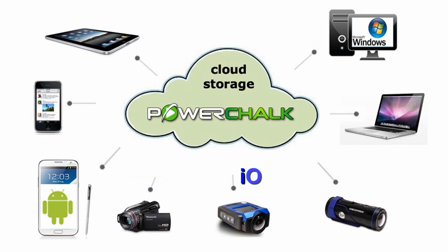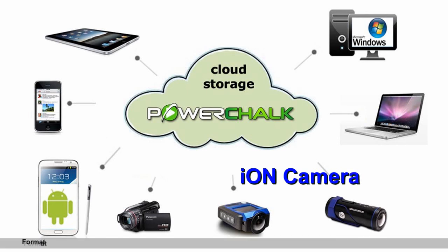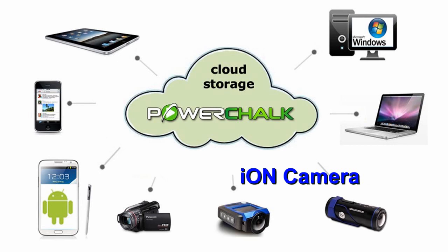Let's talk about Ion Camera. PowerChalk has always accepted any video file from any camera or phone, and that will not change. You can still use your iPhone, your Android, your Sony Handycam, or any digital camcorder to shoot and upload your sports video. With that said, why did we partner with a camera company? Throughout the years, one of the most commonly asked questions to PowerChalk has been: what camera should I use?